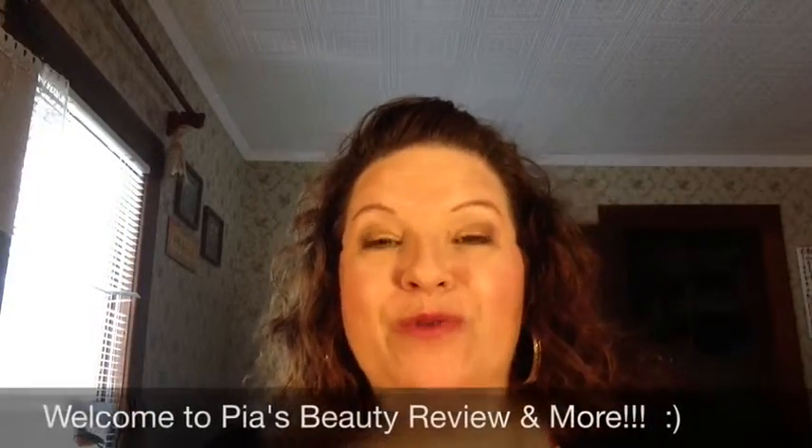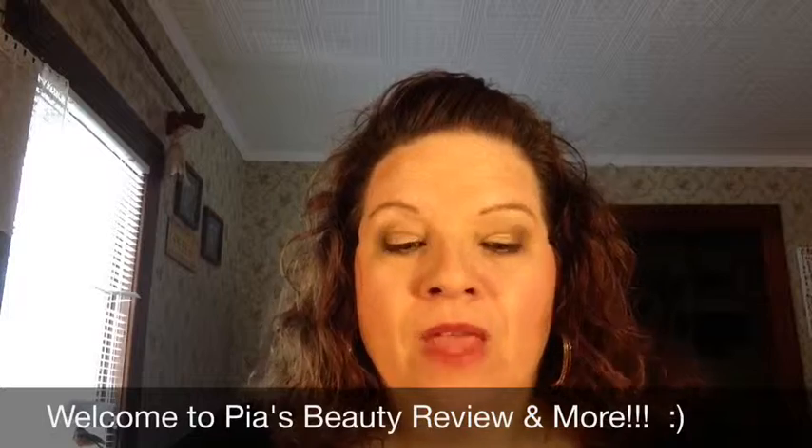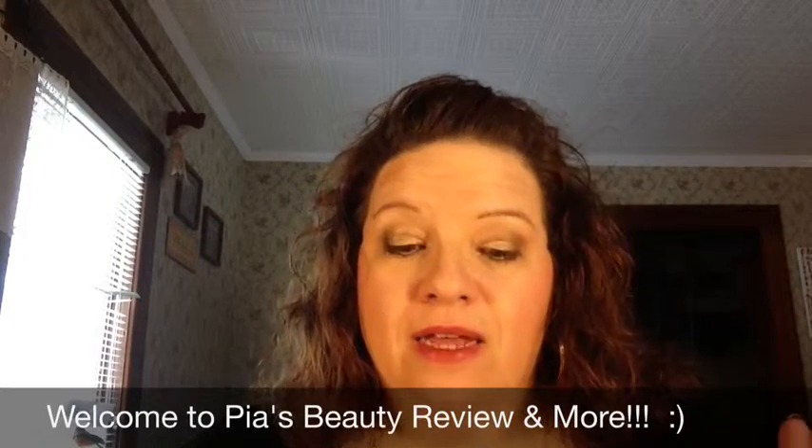Hey gang, welcome to Pia's Beauty Review and more. I hope you're having a great afternoon today. I just wanted to come and let you know that I did get my Holt Look haul that I had mentioned in a previous video. I also got a couple other things. First off, let me start with the Holt Look real quick — I'm not going to take a lot of your time.